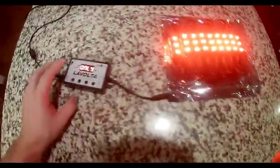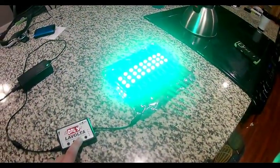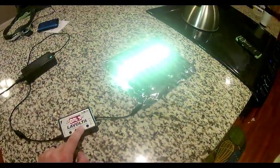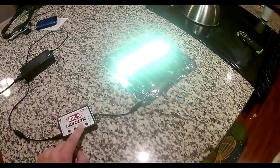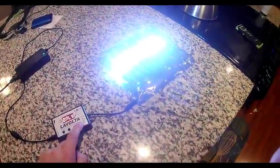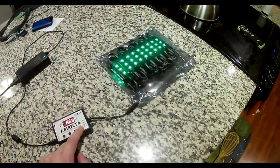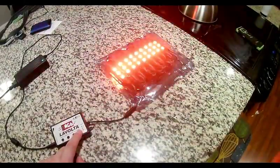With this controller you can change to different colors. There's green — that's bright. There's blue, yellow. They are so bright. It's really impressive, actually, how bright they are. You can do RGB, which does a color cycle — pretty cool.